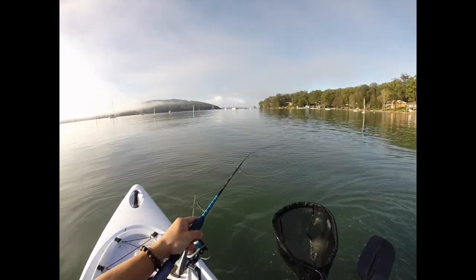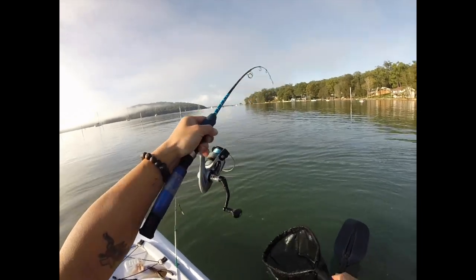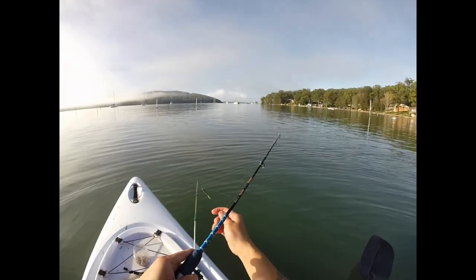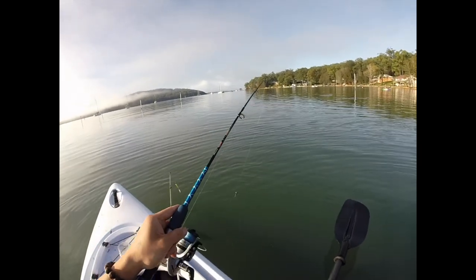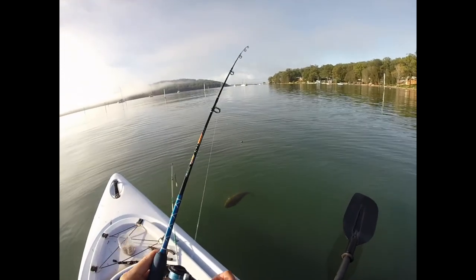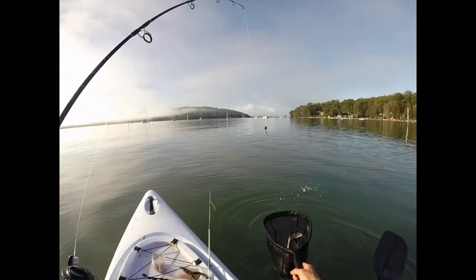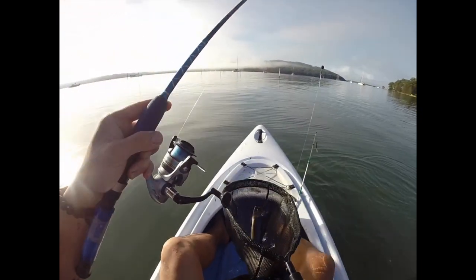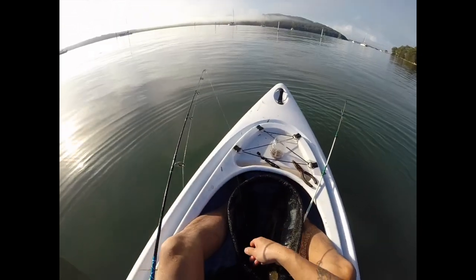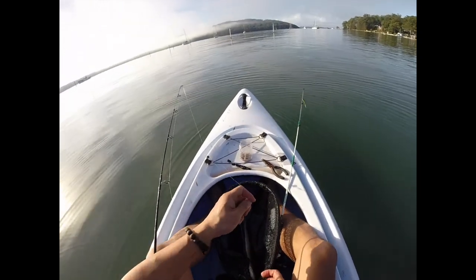I don't have a second blood spike. Very light line, three killer line. Alright, I think we have dinner now.